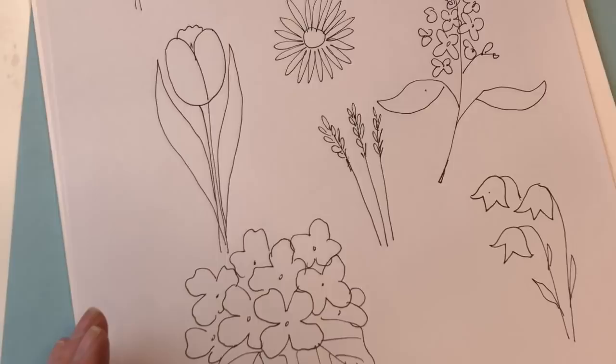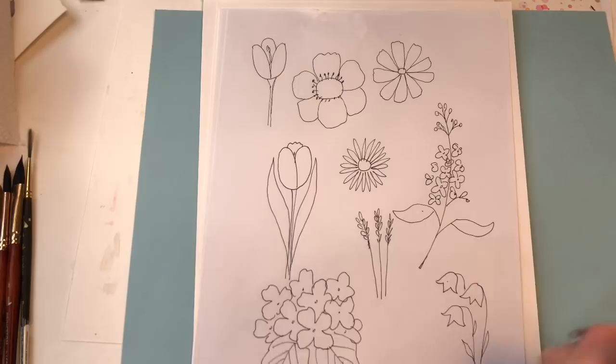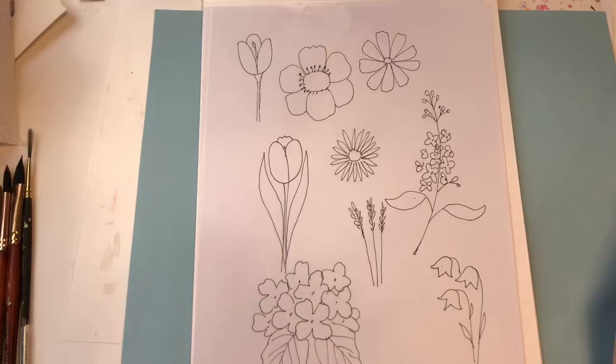So there you go—a quick little tutorial on how to draw it. I was starting to do a drawing botanical tutorial for all these, but I just kept messing up. So we're just going to go right to painting. Let's get started with the painting.